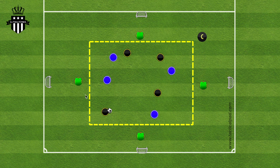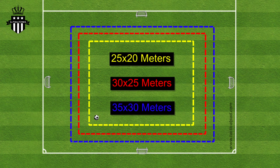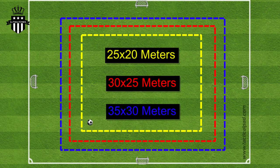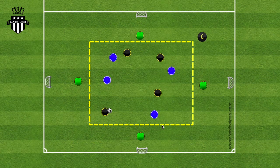The setup for this exercise is quite simple. I like to use half the field because we need a lot of space. Inside the half, you need a grid that is 25 by 20 meters, 30 by 25 meters, or 35 by 30 meters. It really just depends on the size and what your purpose for that day is.